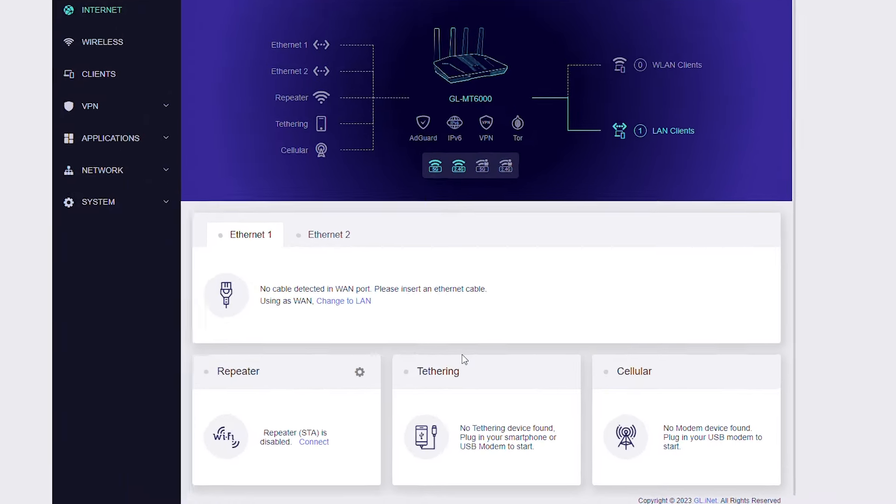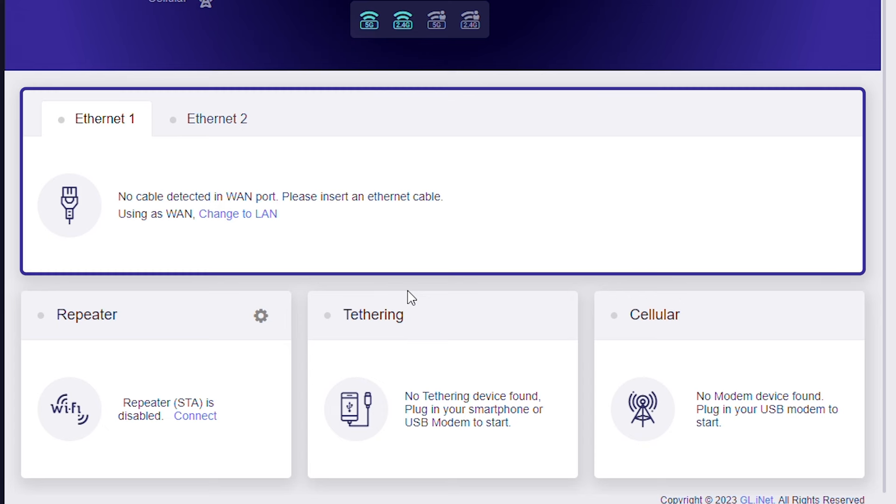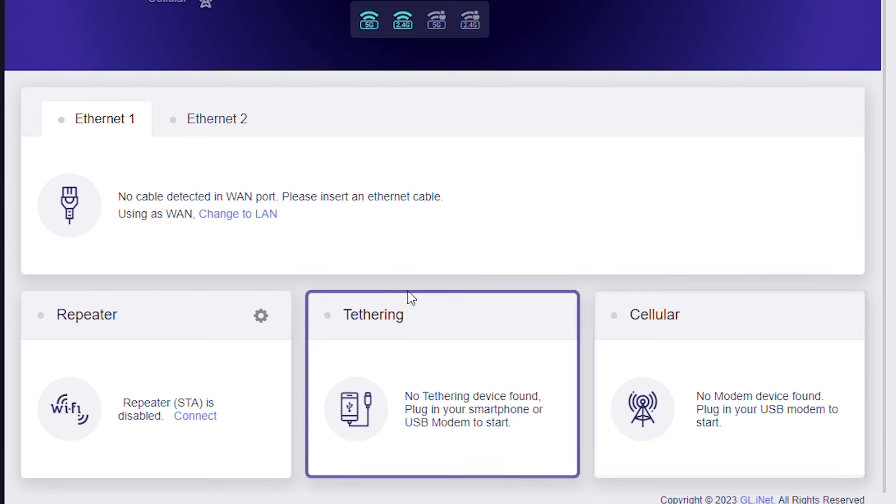Next, connect your router to the internet using one of the four supported methods: Ethernet, Repeater, Tethering, and Cellular.